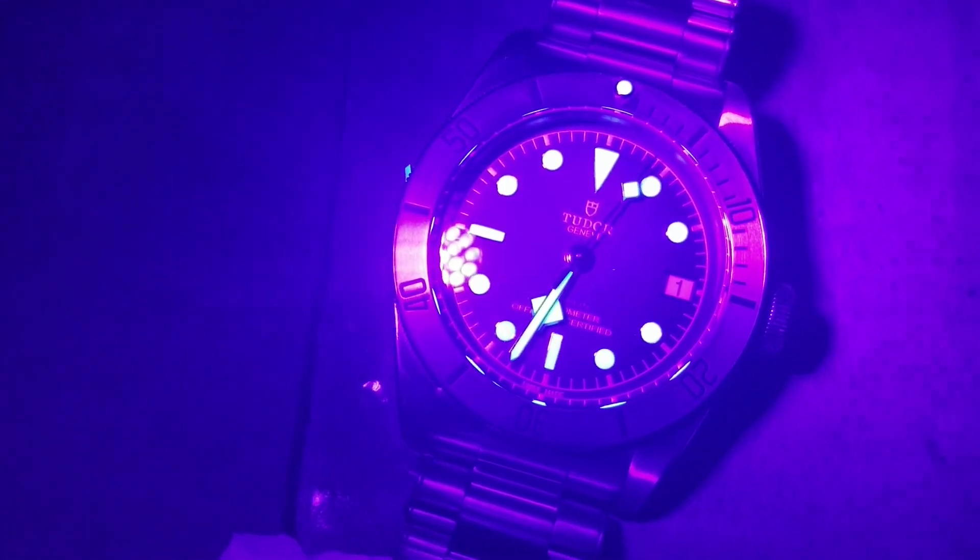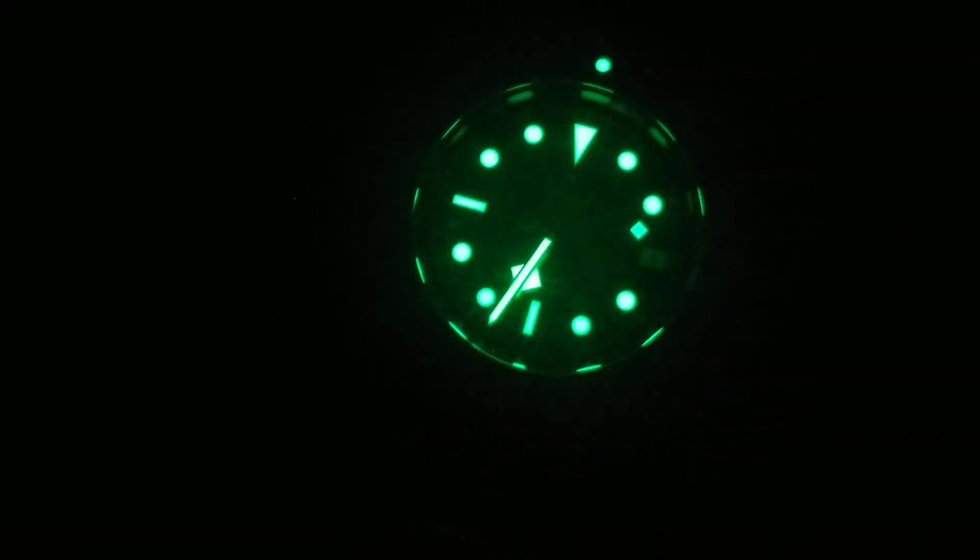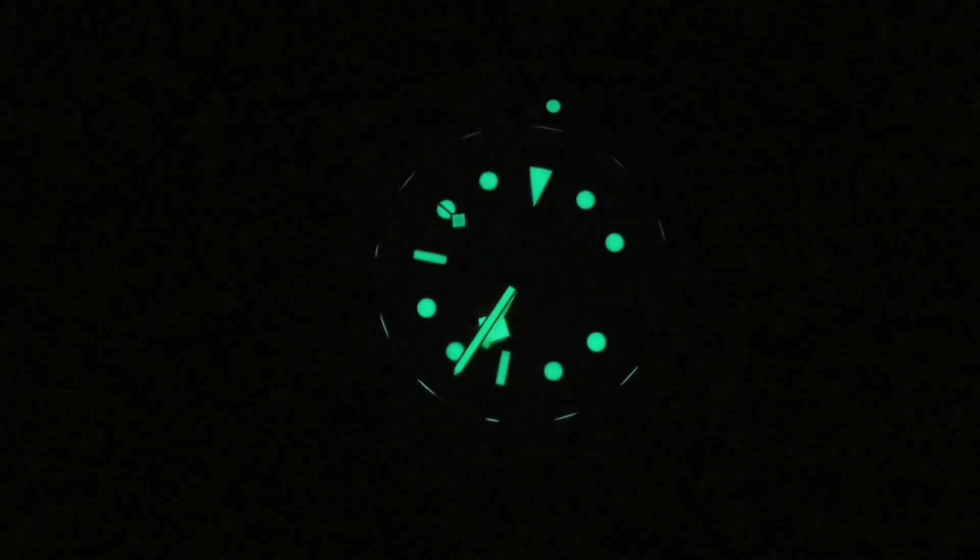We're back in complete darkness — let's get this watch lit up a little bit and really get the loom going, so you guys can see how good it looks. This is an infrared light shining on it for a few seconds. That is the loom on that bad boy. As you can see it's pretty significant — that's nothing to scoff at. The loom is reflecting on the hour markers, even appearing on the outside of the crystal, which is just kind of the reflection of the hour markers. Very significant loom.